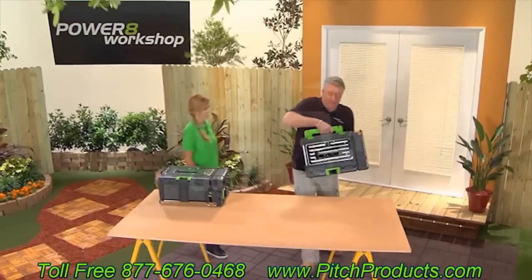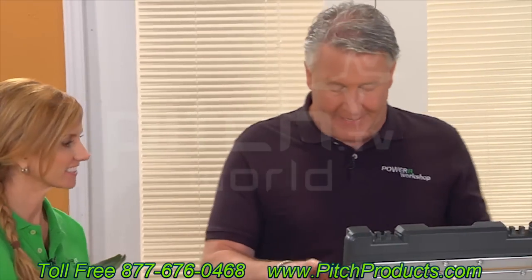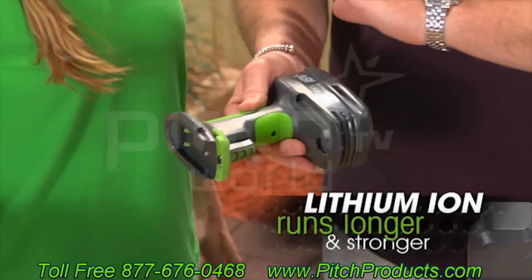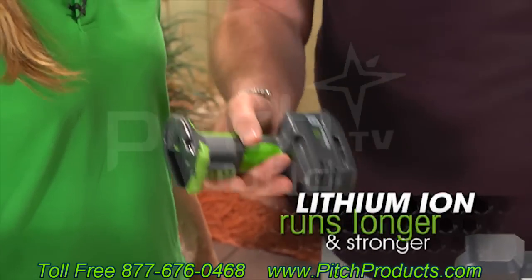This will blow your mind, I'm telling you. Everything you can possibly need in your house is in here. Now, this is the power base — a lithium iron battery. Memory's not a problem. You can charge up when it's half charged or fully charged, it doesn't make any difference.